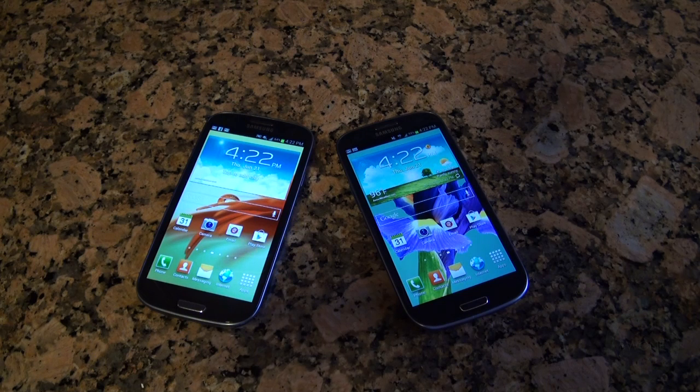Bowman here from BW1.com and we're going to do some benchmark tests with the Samsung Galaxy S3. You guys are probably looking forward to benchmark tests — we don't usually do it that often, but this is a highly anticipated device with really powerful hardware, so we decided to give this test a shot for you guys.